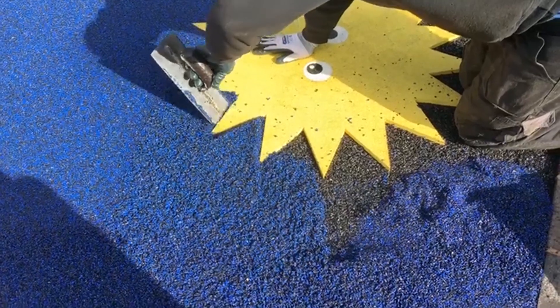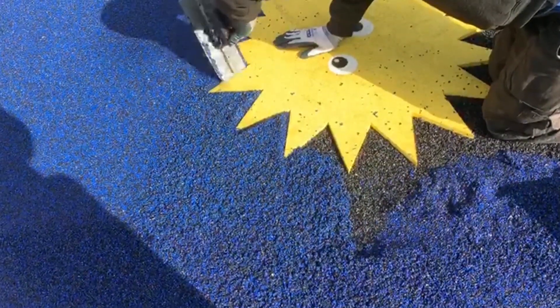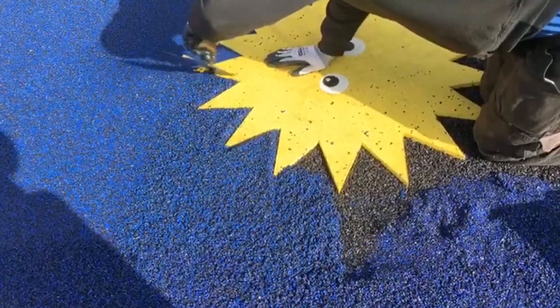A big bonus with wetpour is that it's heavily customisable with the ability to have it fitted in basically any colour choices you wish. You can even have educational graphics and markings installed onto the wetpour — from number snakes to shape designs and hopscotches — the possibilities truly are endless.